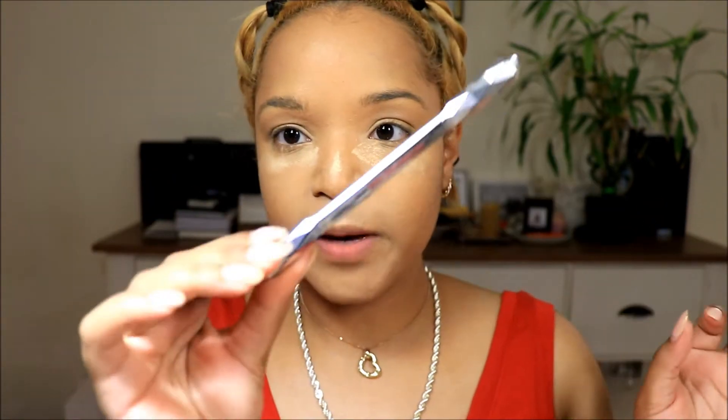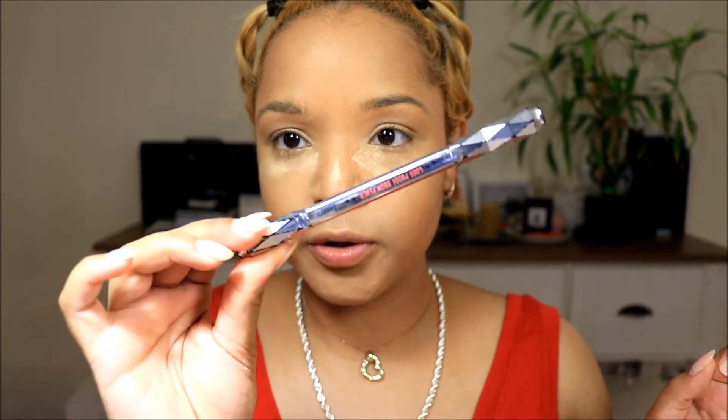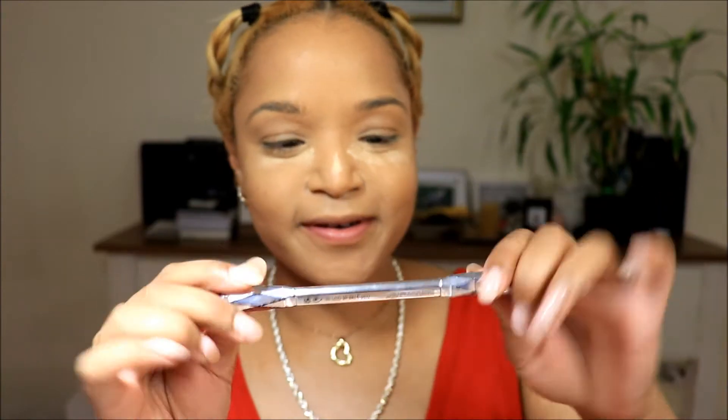Now I want to do my brows. The Bratz dolls have those really skinny 90s eyebrows. I don't think I want to go all the way with this challenge, so I'm just going to do my brows as skinny as I possibly can. I'm using my Benefit Goof Proof Brow Pencil. My brows are on — I tried to go as super thin as I possibly could, and this is as thin as I could get them.